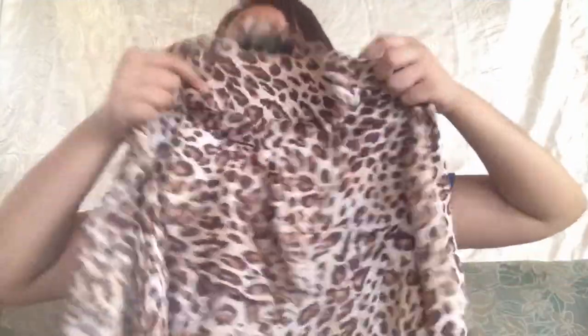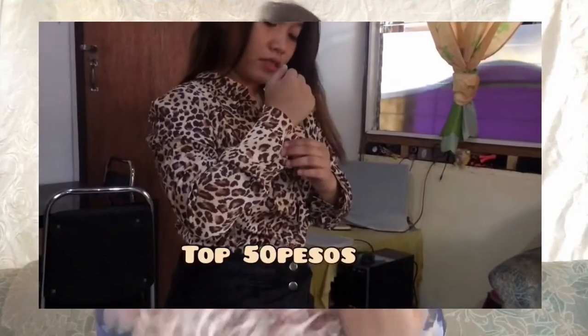And the fourth one I got is my favorite top from the ukay-ukay — an animal print top. I really love this one. The brand is Crocodile Ladies. It's versatile — it can be worn formal or casual. The fabric feels like silk, it's thick. I really love this one for only 50 pesos.